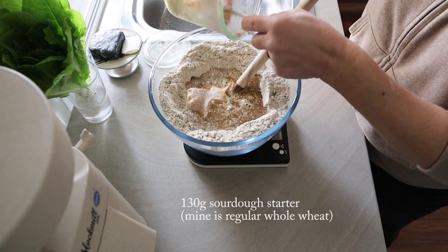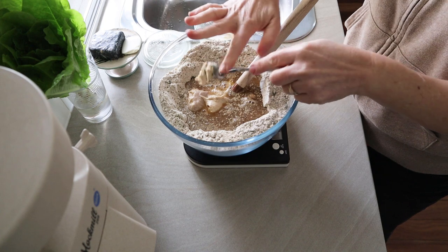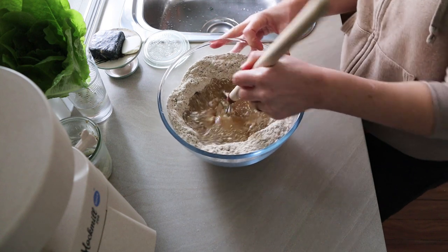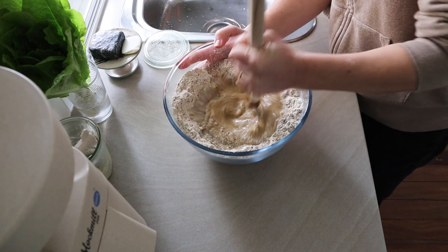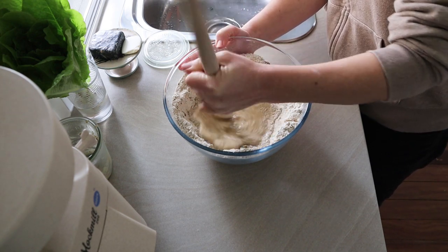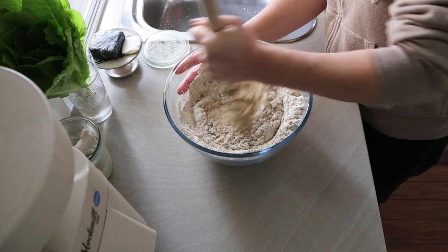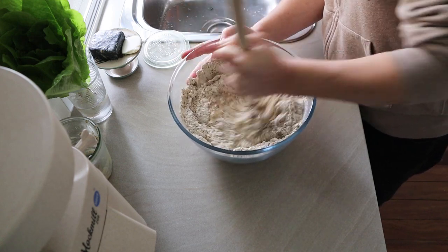I'm using 130 grams of sourdough starter — this is just my wheat starter. So it's not technically 100% rye bread, but you could use a rye starter if you want to, or some of you probably already use rye starters anyway. I just use my wheat starter. There's not a whole lot of wheat flour in there so to me it's still a rye bread. Same as with the molasses, I take some time to mix the starter through the water first in the well before I pull in all the dry ingredients and flour from the outside. That makes sure there are no lumps and it's fully dissolved — then you get a really nice even mix.